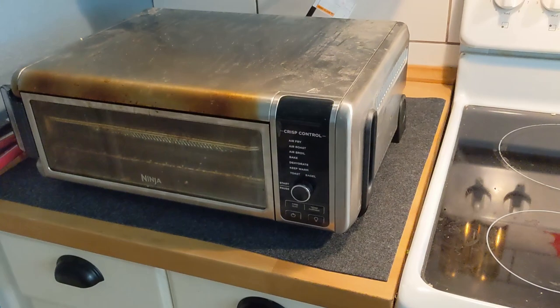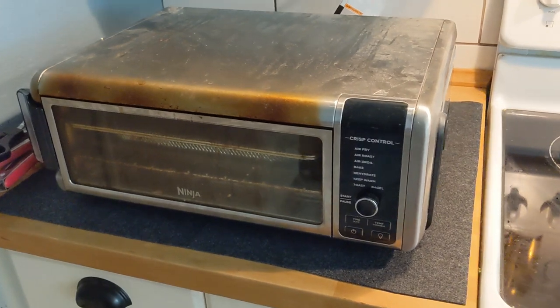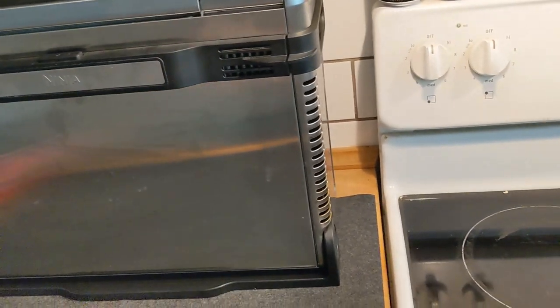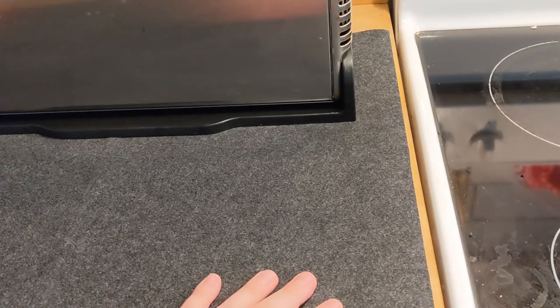Behold my Ninja toaster oven, which has been amazing — I really enjoy it. However, a couple of things happened: when you put it up in here, you have to be careful because sometimes you get grease that leaks all down in here. So what I did is I got one of these mats.